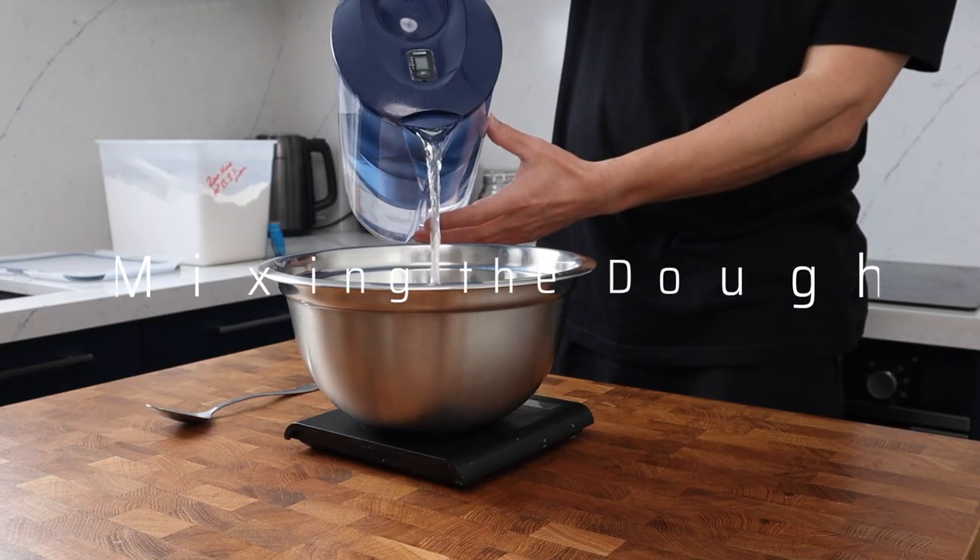Pan pizza — super simple, gives an amazing crust, and best of all you don't need any special equipment whatsoever, just a pan and an oven. My name's Philip, let's get cooking some pan pizza.